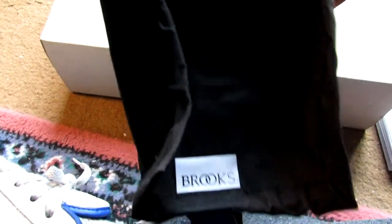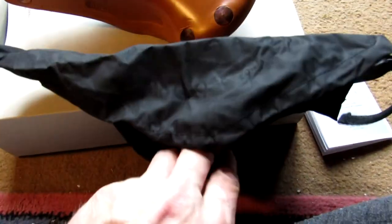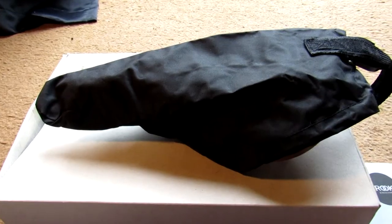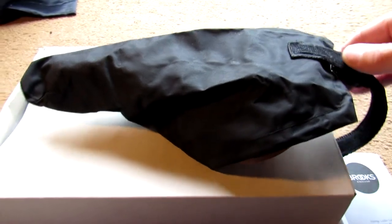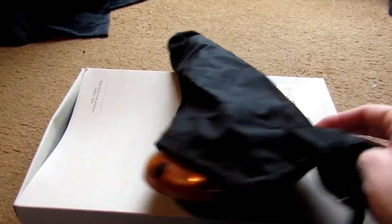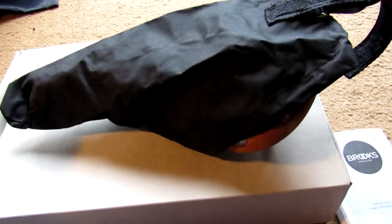I'm buying it to sit on, so it's all about the comfort. That's the waterproof case it comes with — it just rolls up and fits in your pocket. If you ever have to leave your bike out in the rain you just cover it up with that. It just fits on the saddle — comes with all the saddles.